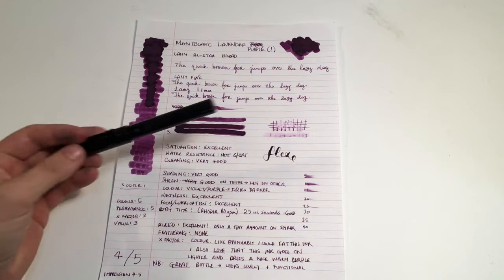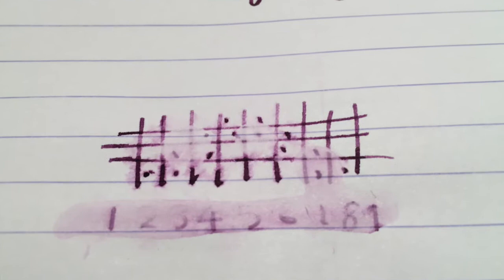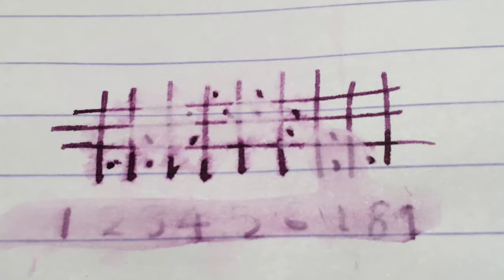Water resistance isn't so good — you do lose most of the detail, though some remains. It's not really enough to say that the ink is even remotely waterproof, and that is evident in the cleaning — it cleans out of most pens very easily with just a basic washout.